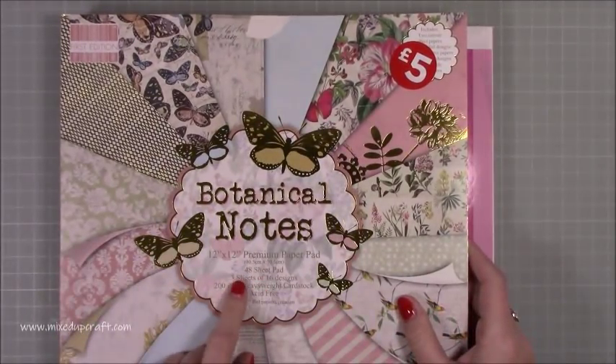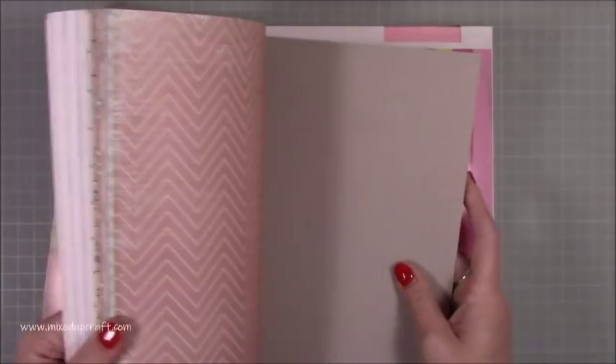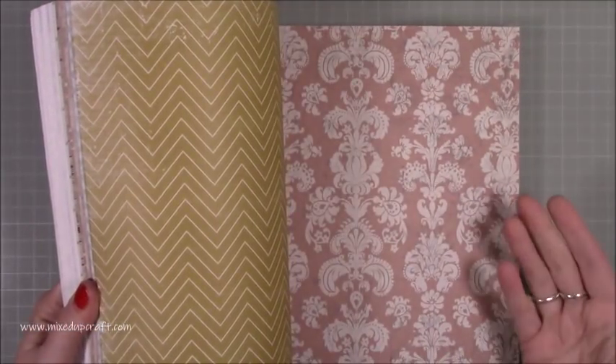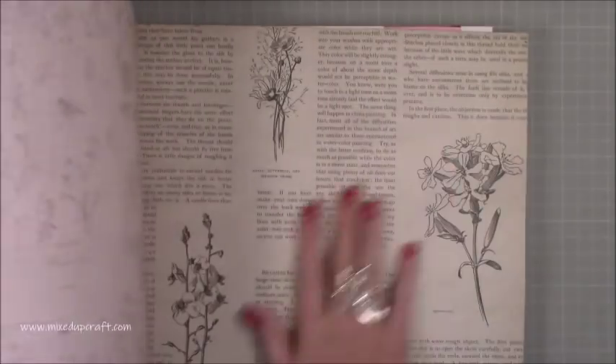There's 48 sheets, three sheets of 16 designs, 200 GSM heavyweight cardstock. You all know obviously I'm on the design team for Trimcraft, but you know how much I love the First Edition papers and these are just really different. I haven't got this style before, but it's nice that there's some blues in here as well so they'll be great for cards for guys and projects and things like that.